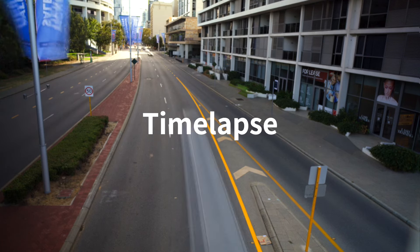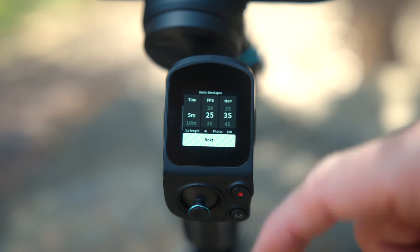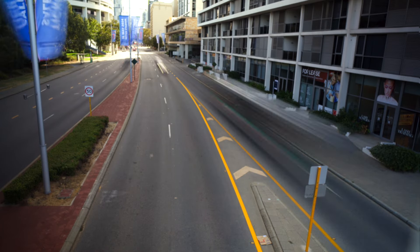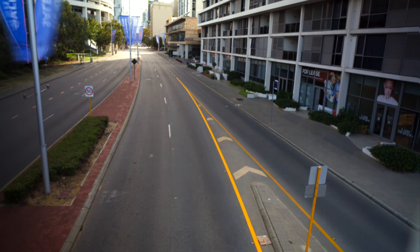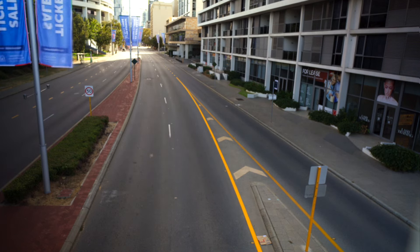To capture a time-lapse, select static time-lapse and enter your settings. Make sure your camera is connected to the gimbal with the appropriate cables. The gimbal will control the camera and start taking photos. When capturing fast movement or light traffic, reduce the shutter speed to introduce motion blur. Add the photos to your video editing program to create a time-lapse.